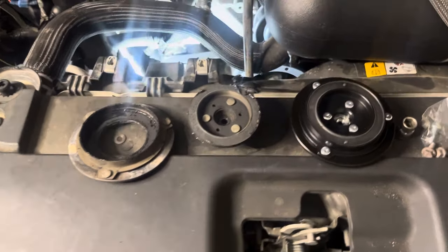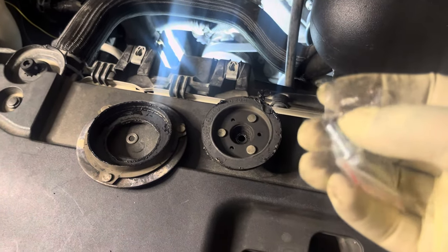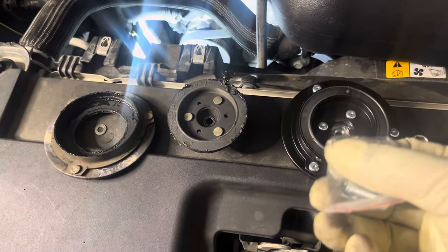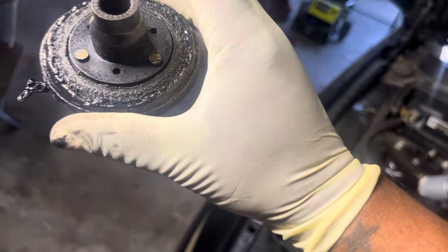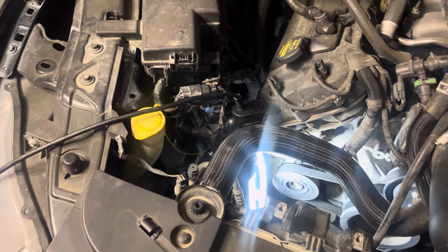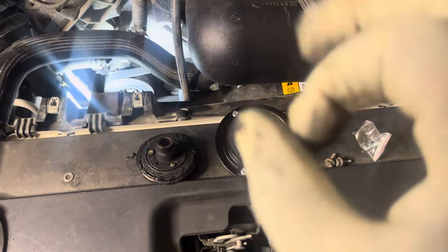Alright. So this one comes with a couple more. I'm only seeing one in there. Okay, let me get this one prepped for you guys and I'll get back.